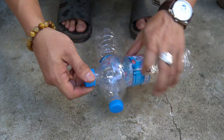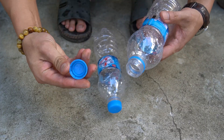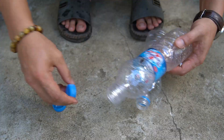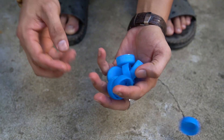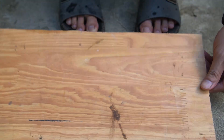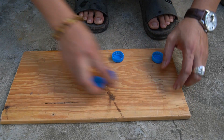Nice to see you again in this video. I will share with you a secret that not everyone knows about solar energy. We can easily create solar power with just extremely simple items. Watch the whole video to see this miracle.